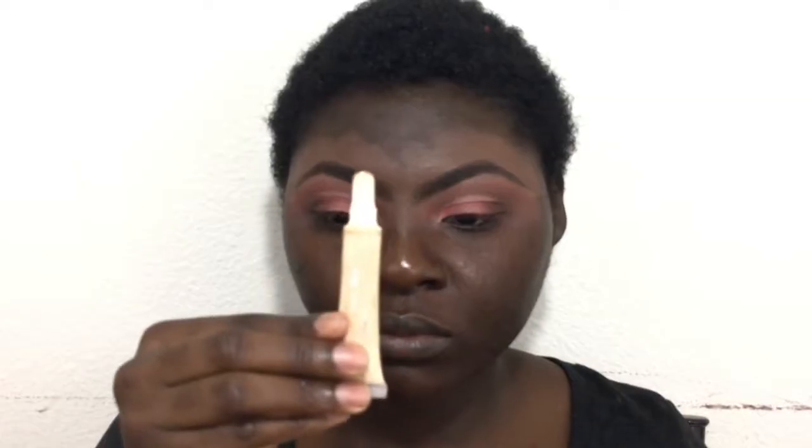Now I'm just blending everything together with the transition and crease colors I used. Now using my MAC paint pot, I use that to cut my crease, and I'm going back into that Sleek palette using that pinkish blush shade, just setting that area before I use the glitter. Now I'm using the elf glitter primer over my lid. I started from the center because I wanted to use a different color in the inner corners to highlight it.